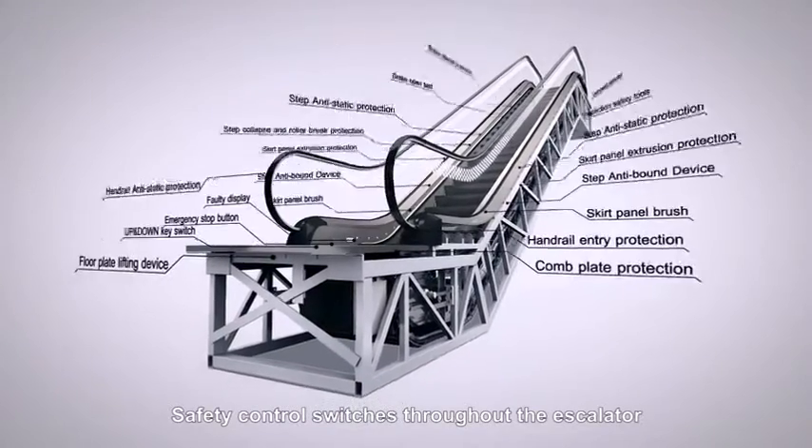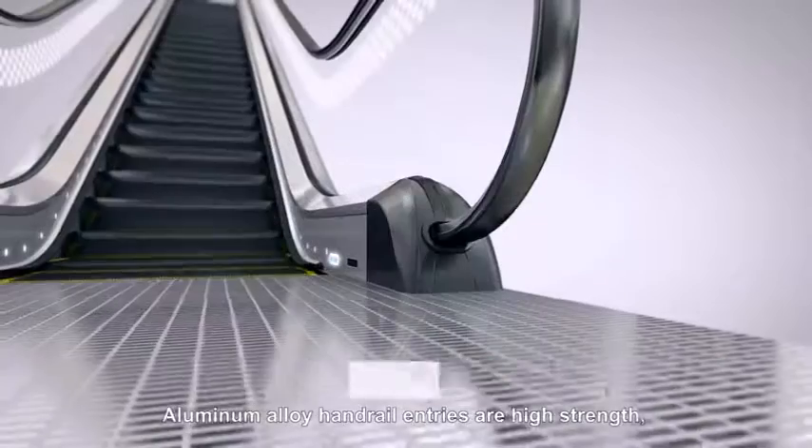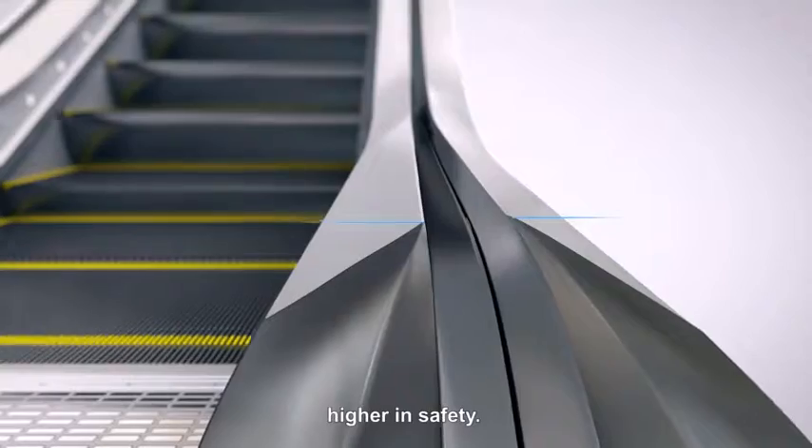Safety control switches throughout the escalator always protect the safety of passengers. Aluminum alloy handrail entries are high strength with corrosion resistance and long service life. The higher glass balustrade provides greater safety.